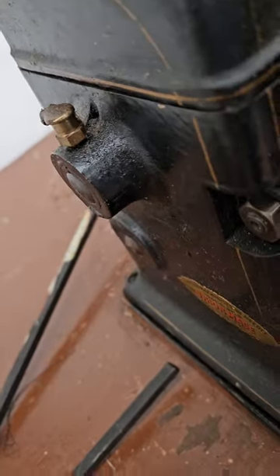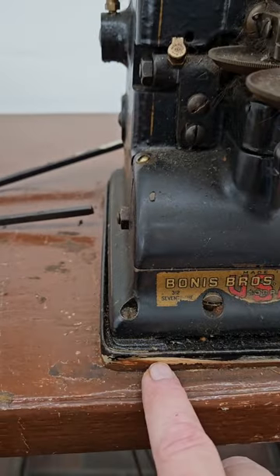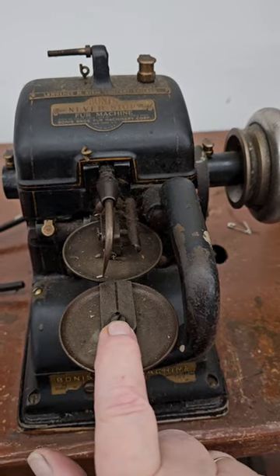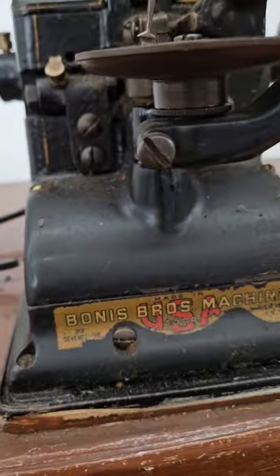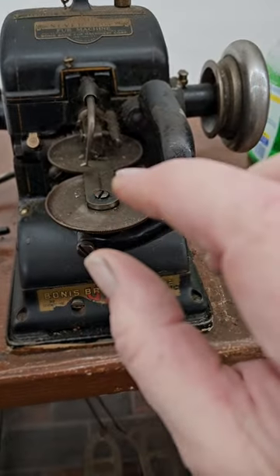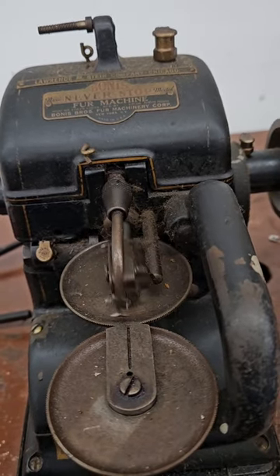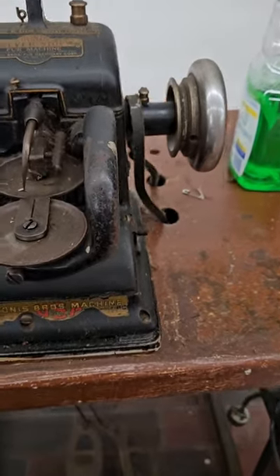We're going to unscrew these four screws around the outside of the head that attach the head to this metal base plate — sometimes these plates are plastic if they've been replaced. Then we're going to put some rust remover on the wheels, unscrew the top needle plate, take this front disc off, and clean under it. Make sure it's clean in there — there are about 10 or 11 little ball bearing pins underneath, so if you lift this wheel up you don't want to lose those. I oiled this up about a week ago so it's moving freely and well lubricated.